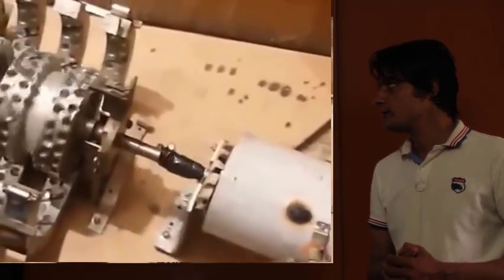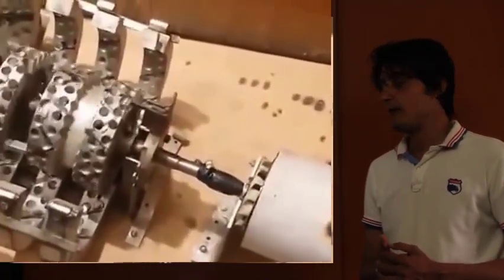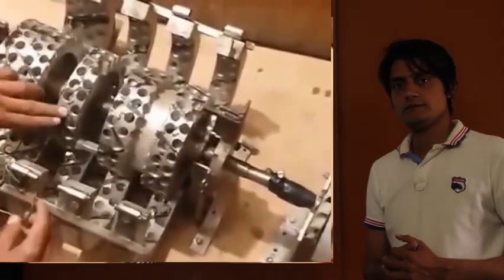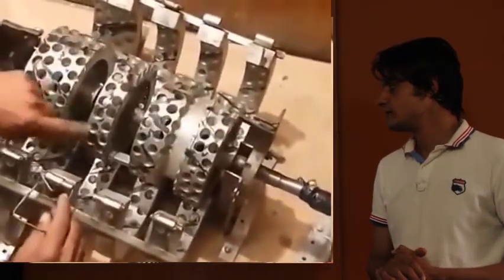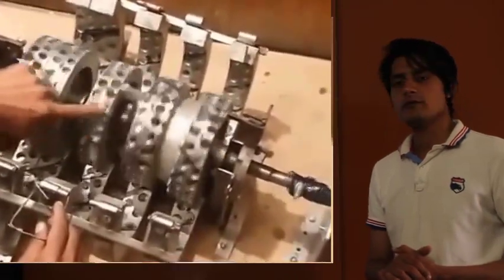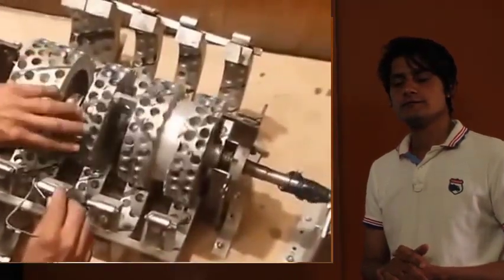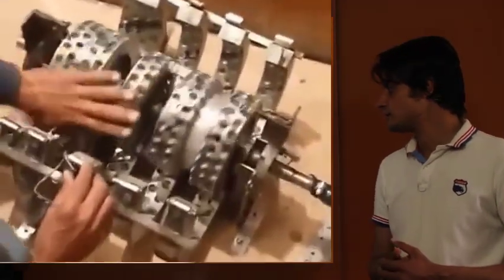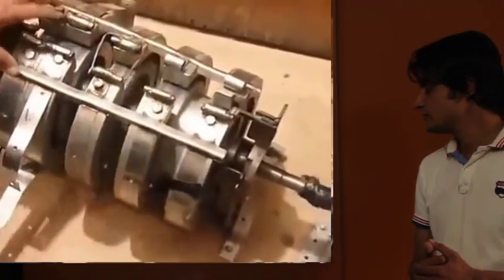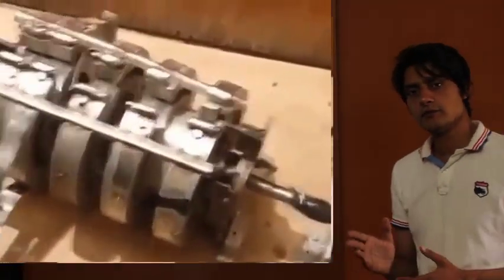Using high-force magnets: one side is the North Pole and on the other side is the South Pole, and this magnet produces high forces.